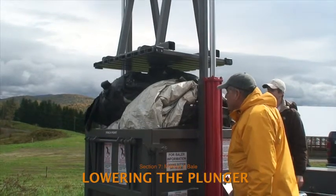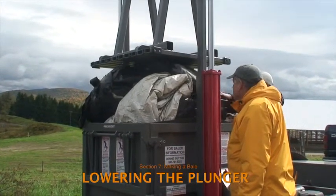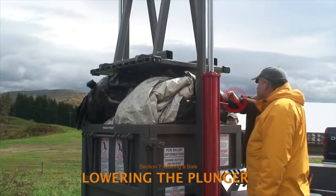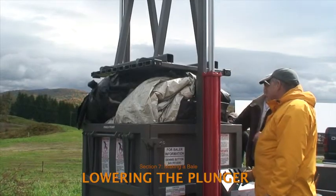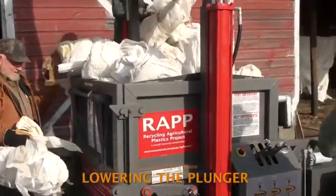Helpers may find it tempting to continue to load the baler or run forward to punch down plastic that's spilling over the sides while the plunger is moving downward towards the compaction chamber. But don't do it. Wait until the operator has stepped away from the control box and given a signal that it's okay to resume loading.